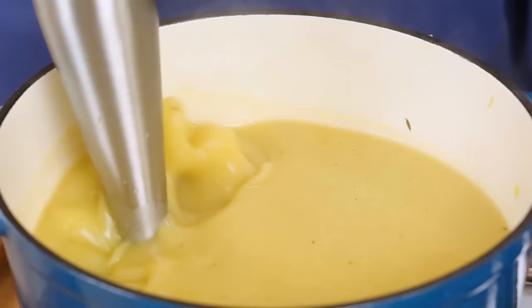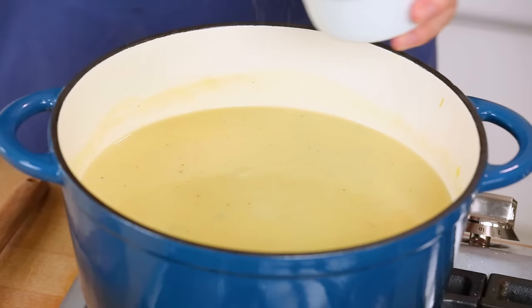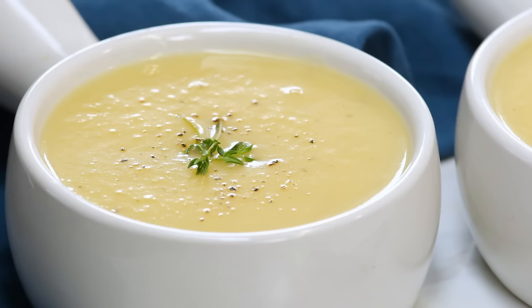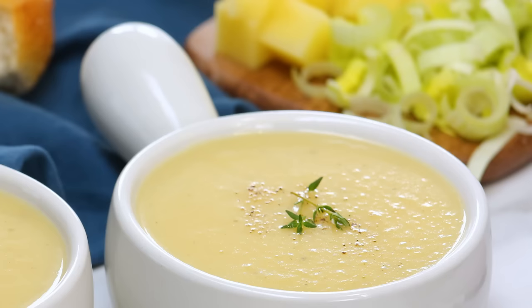In about 30 seconds to a minute your soup is completely blended, and what you're left with is just the most gorgeous texture. To finish the soup off, I'm going to add a good splash of cream to make it even more rich, and season again with salt and pepper to taste. Seriously, that is it. This is one of those recipes that's so easy to prepare but the flavor is absolutely incredible, and that creamy texture can't be beat.